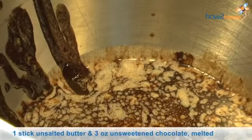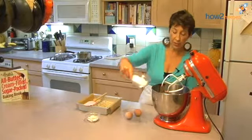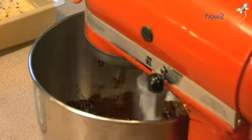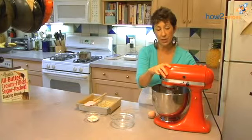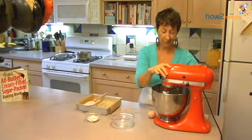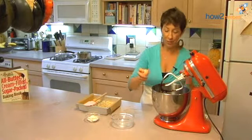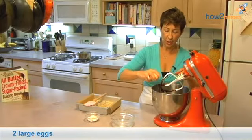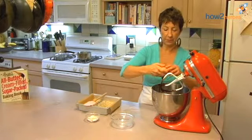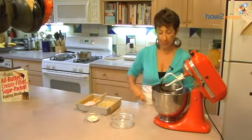I put my butter and my unsweetened chocolate in here. So easy to make — why does anybody use a mix? Sugar. Give it a few turns. When I was a kid I did use a mix, I have to admit. But I used to add extra butter and extra chocolate, and it actually wasn't so bad, but now I know it has all those chemicals in it. Our eggs are going in. What I love about these brownies is they really aren't too sweet — they're bittersweet, which is how I like my brownies.